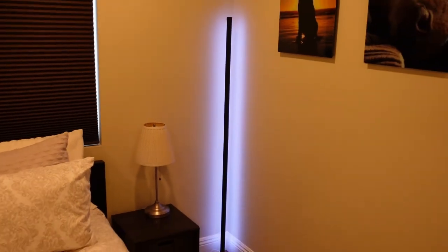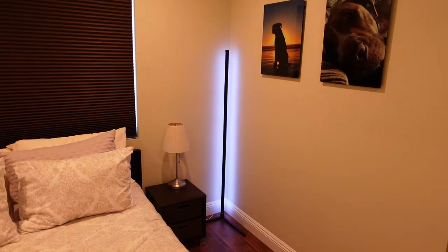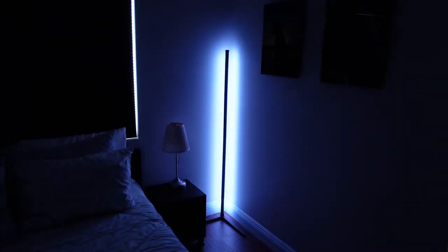And now you see the final light — this is what it looks like when it's all put together. And it looks great in the corner. It looks good, very nice, and tall. Very cool light with lots of options.